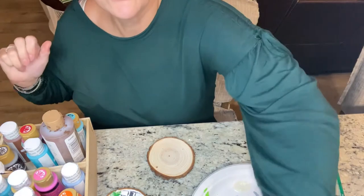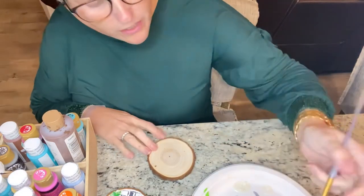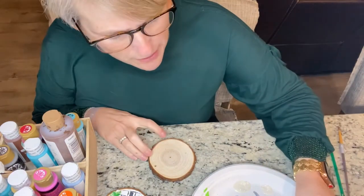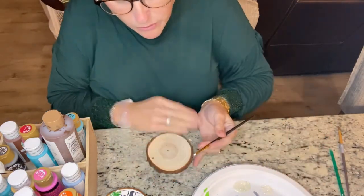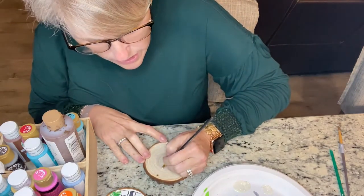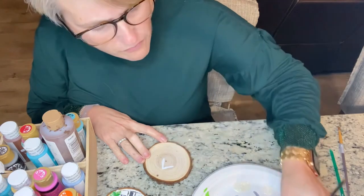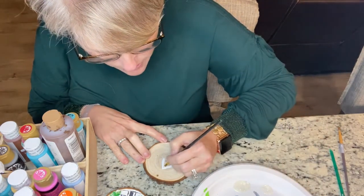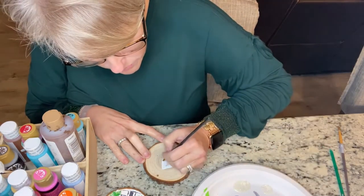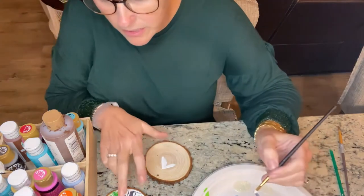So first off, I am going to do the white to get my shape of my church. Let's get a little white on here — you may have to go over it a couple of times. I noticed last night when we did the snowman I had to go back over him a little bit. So I normally start on the bottom, and I do the top roof part.